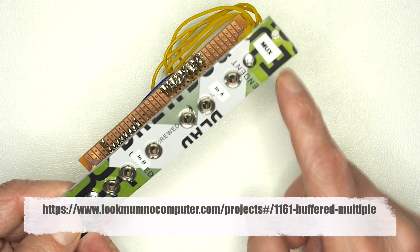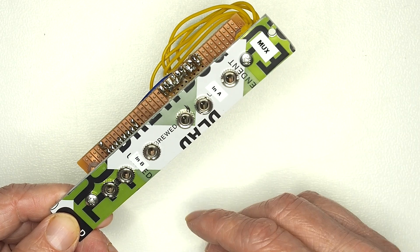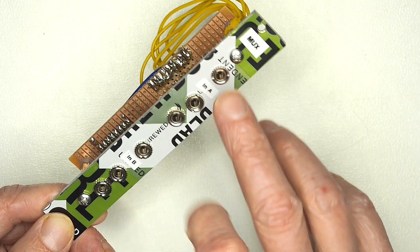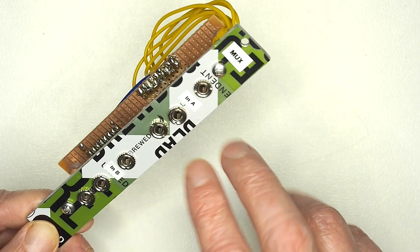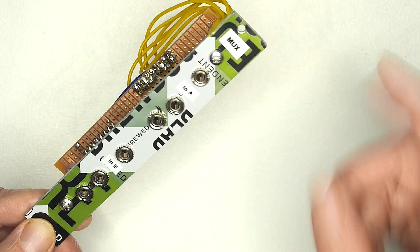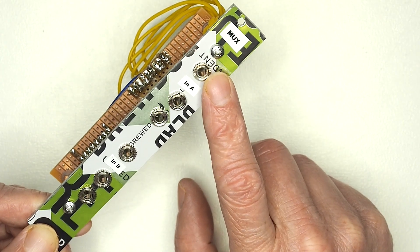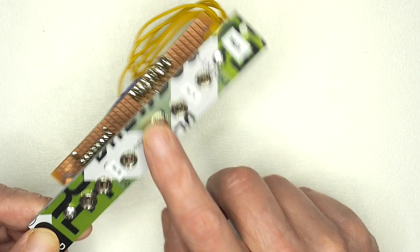The multiplexer does the reverse of what a mixer does. A mixer combines multiple input signals and sends them to a single output, whereas this takes a single input signal and sends it to two output signals. There are actually two independent channels within this unit, so you have two individual inputs each sending to two individual outputs. This is particularly useful for gate and envelope control — typically the envelope output goes in here and we can send it to both the voltage controlled filter and the voltage controlled amplifier.